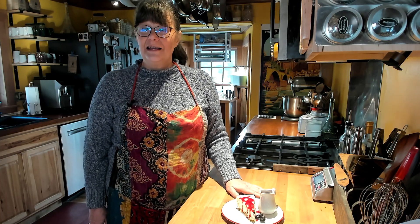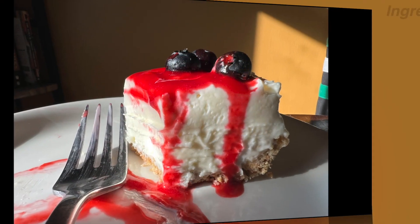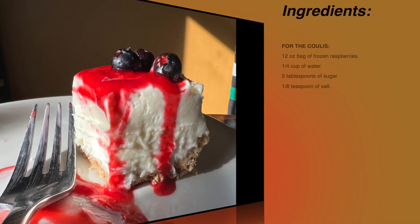We're making a raspberry coulis! Here's what you need for the recipe: a 12-ounce bag of frozen raspberries, one quarter cup of water, five tablespoons of sugar, and an eighth teaspoon of salt.